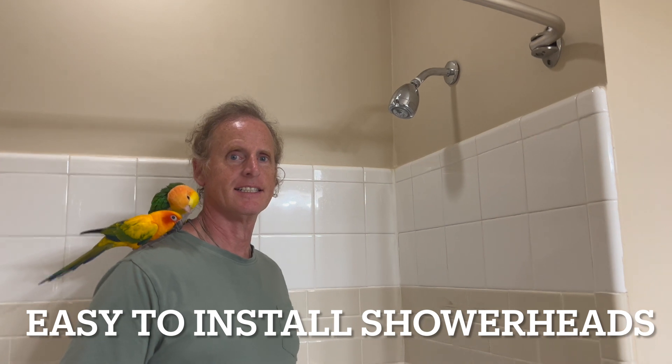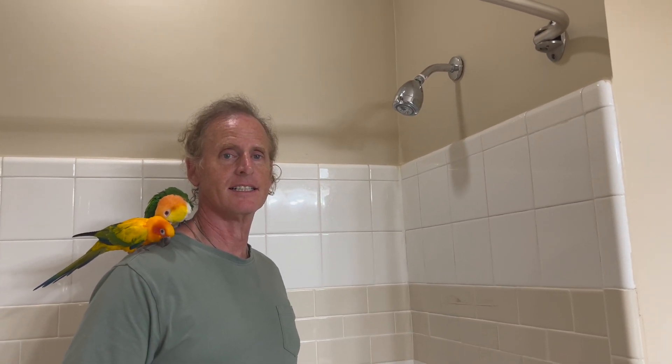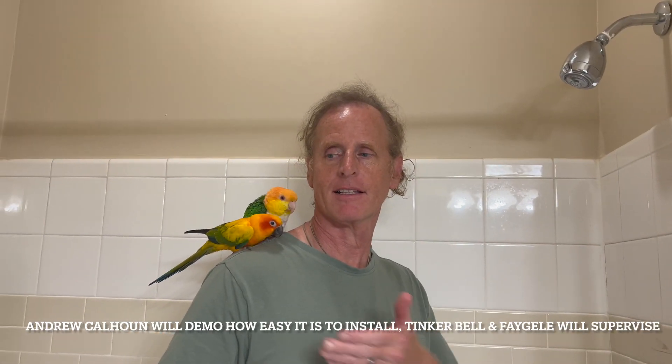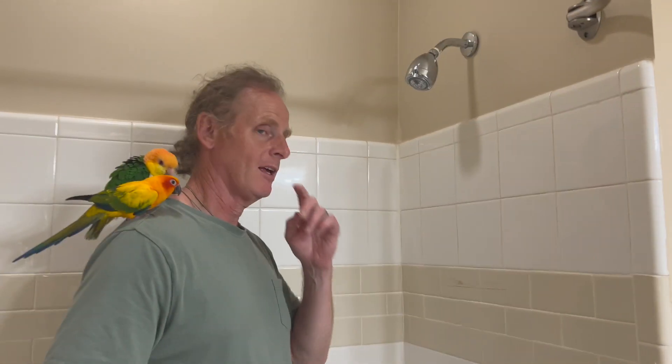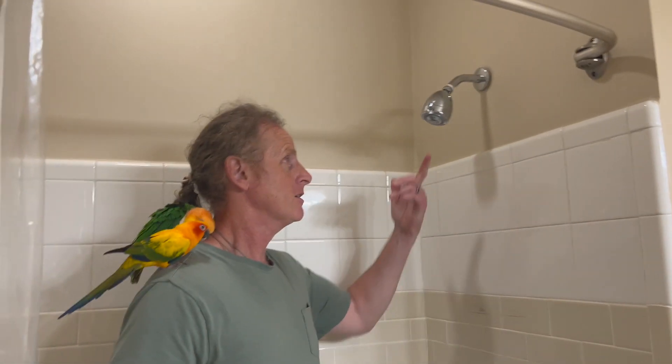We are here with Susan Essentials in the Home, and we are going to show you how to install a Pro One water filter with my amazing husband Andrew Calhoun and our two girls, Fagela and Tinkerbell. They are the supervisors today. Can you squawk for me? They said no. Go ahead, Andrew.